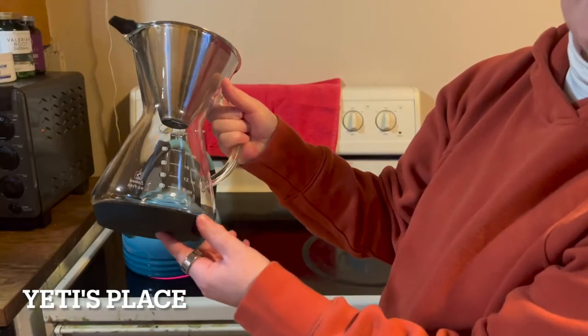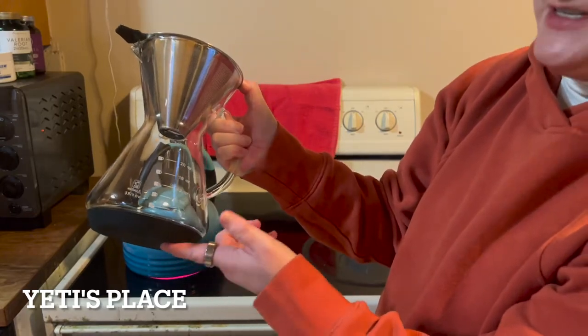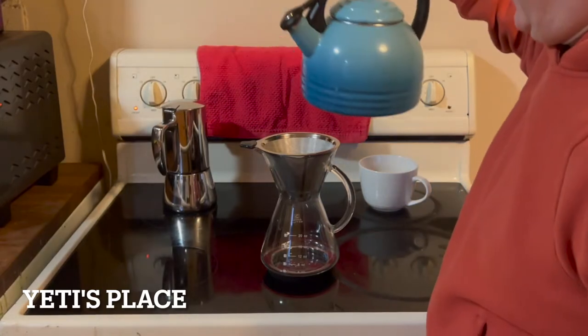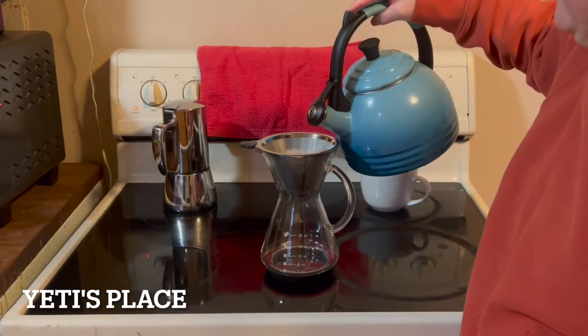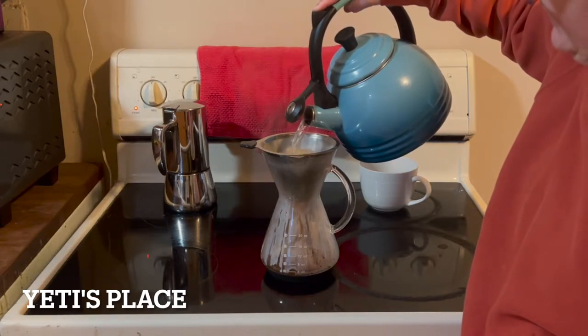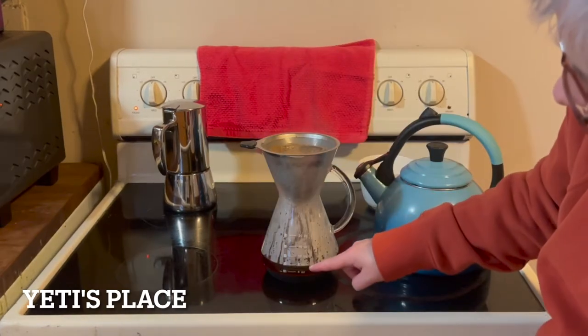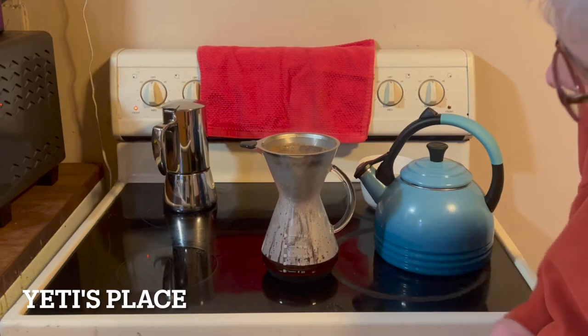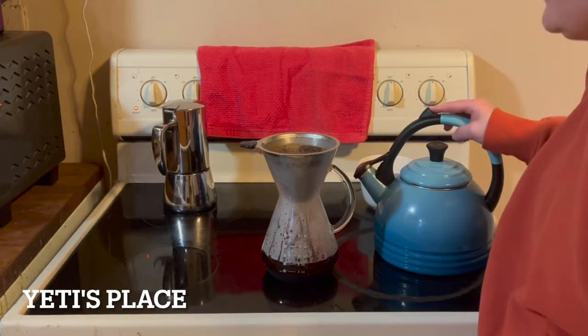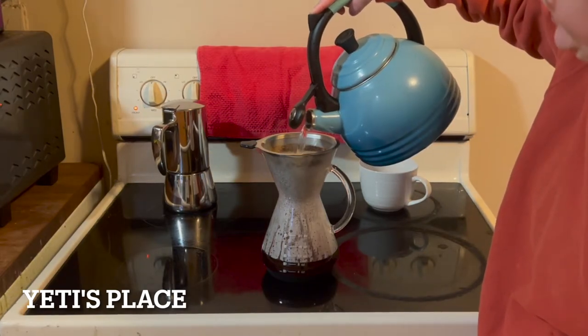This has a nice little grippy surface. It sounds like my water is all set, ready to go, so let's pour it in. This will let you know how much coffee you have — right now we're at about just over eight ounces. Just be sure to pour it in slowly so it doesn't overfill.